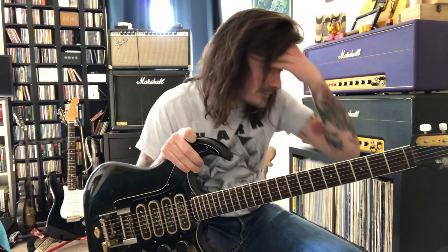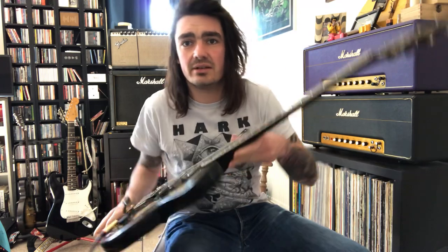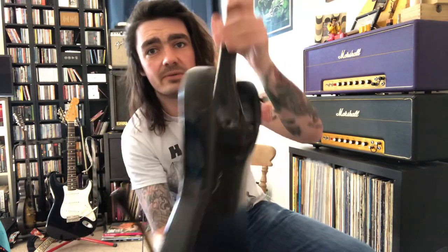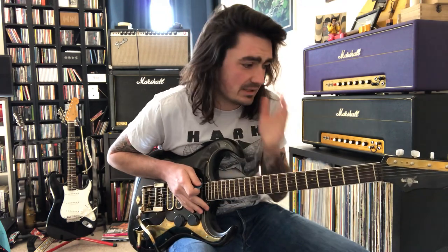We also have a mahogany neck and body, which is carved — it's like a sculpted heel, carved so it looks like it's one piece. It feels quite nice to be fair; it's a good feature. It does have a sort of unique feel to it in that respect.